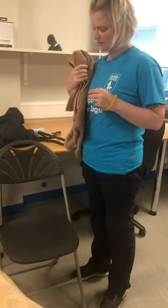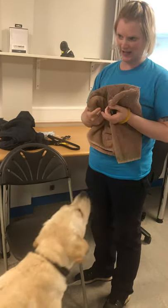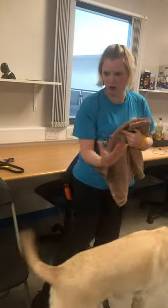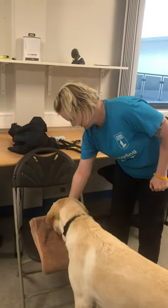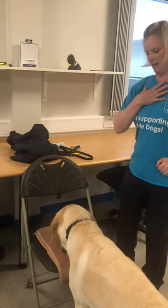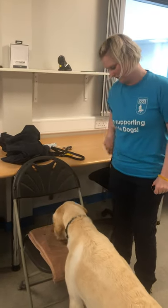Basically what you're looking for is marking for any touch onto the chair - any touch. And if they're not touching it, you're looking for a look towards the chair, a movement towards the chair. Then I feed towards the back of the chair so they're getting used to putting the head right to the back of the chair.